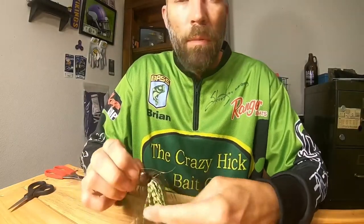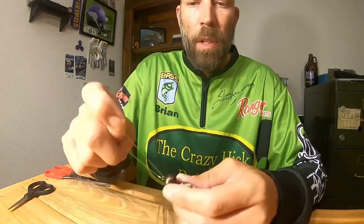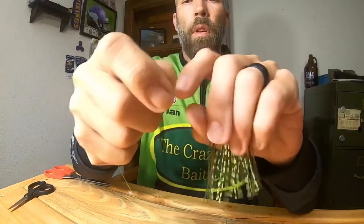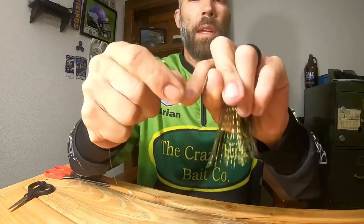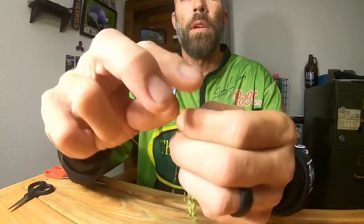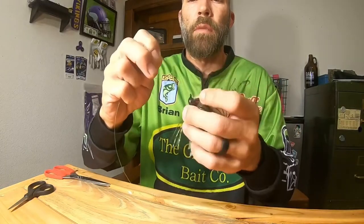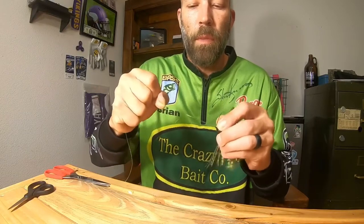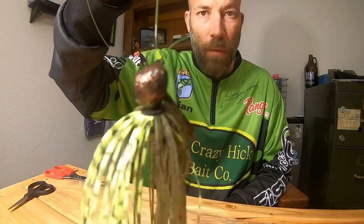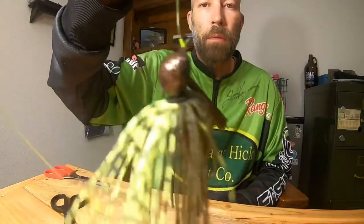The next knot is what I call the improved or modified fisherman's knot — pretty common since I think we all started fishing. Loop the line straight through the eye, put your thumb right there, twist it around the line six, eight, ten times — I usually do about eight. Back through the bottom loop and then back through the other loop. Wet the line down so it doesn't burn, pull it tight, and slide it right down. Clip it down, leaving a quarter of an inch — another really simple knot.